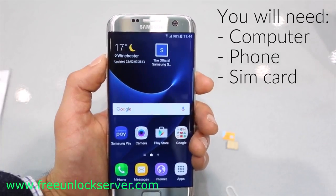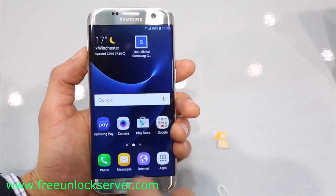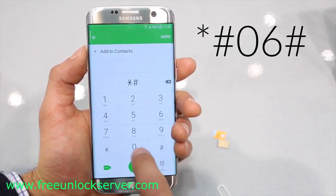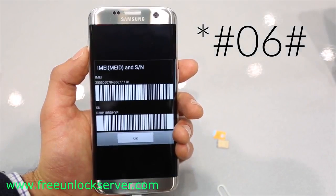You will only need your computer, your phone, and a SIM card. The first step is to get your phone's IMEI number. To get your phone's IMEI number, simply dial star hash zero six hash. Your 15-digit IMEI number will appear.